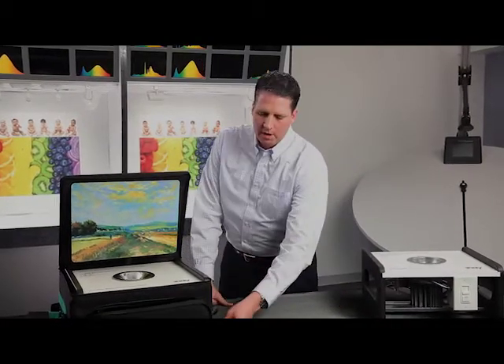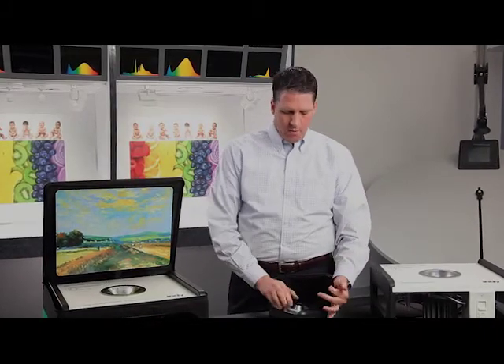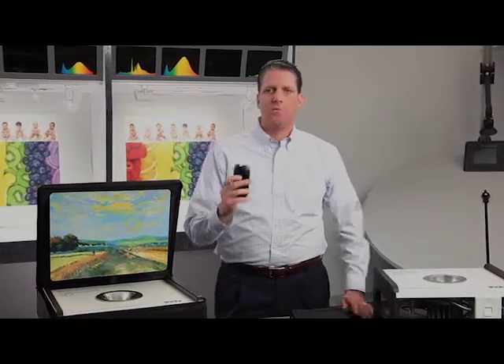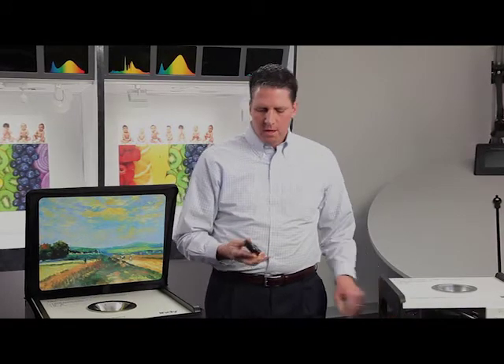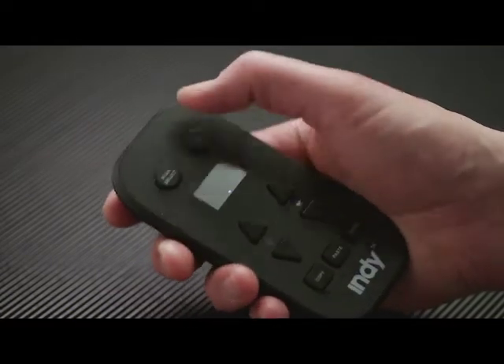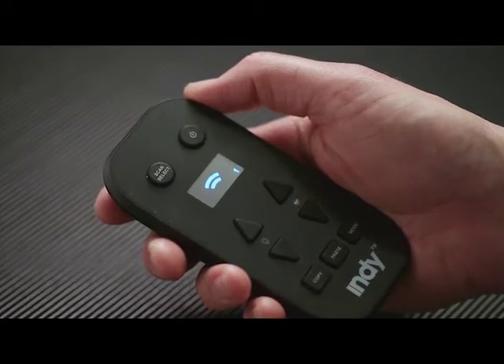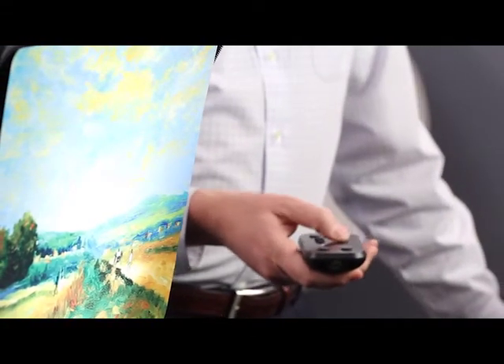Once you have the Chroma Control fixtures installed in the ceiling, you commission the downlights — similar to the way you would commission adjustables to aim them. In this case, you're commissioning a downlight to get the perfect color temperature and brightness or dim level for the application. To do that, we use a remote control and hit the scan button to pick up all the fixtures in the room that are using the Chroma Control Technology. Then, once you select the fixture you want to control, you turn it on and can use this remote control to dim the fixture to set the light level that you want.